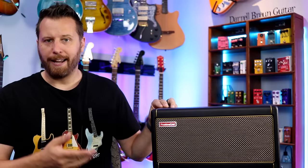Let's flip the amp on its face and take a look at the controls. There are a couple of different ways you can use the Spark. First, you can use it as a traditional practice amp and use the physical knobs on the unit.